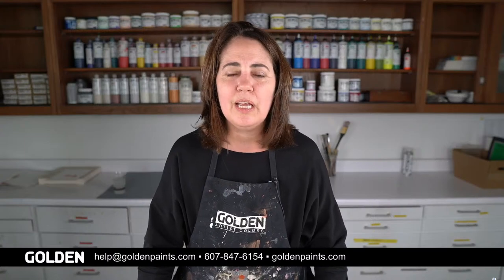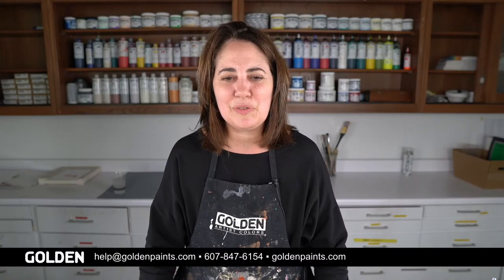Thank you very much for joining us today. I hope this has opened up some new creative thinking and given you ideas and options for using GAC 900. Of course, anytime you have questions you can reach out to us at help@goldenpaints.com and our tech crew will be happy to help you with whatever project you're working on. Thank you so much for joining us — have a great day!